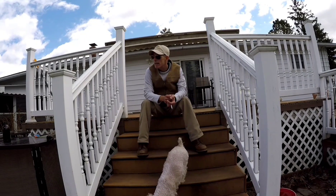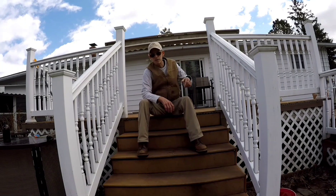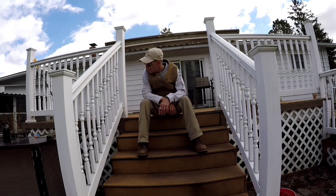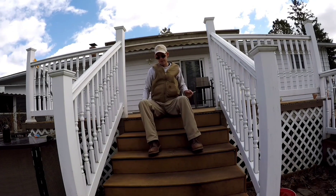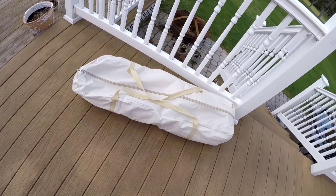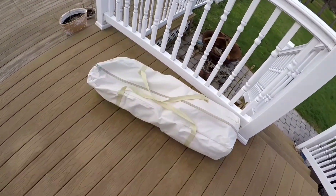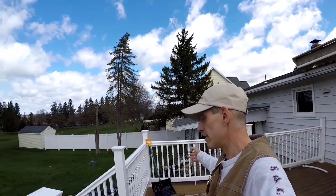My somewhat less than faithful companion Laces is out here, Sassy's around someplace — you'll be seeing those guys. But you're not here to see the dogs, man. You're here to see the new hot tent. Here it is, guys, in the bag. It really hasn't come out of the bag yet. This thing came in about a week ago. I announced the arrival of the new hot tent in my last video.